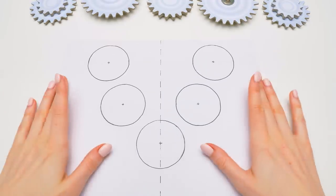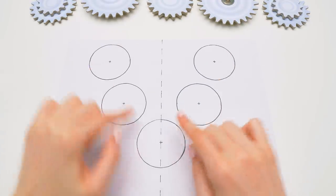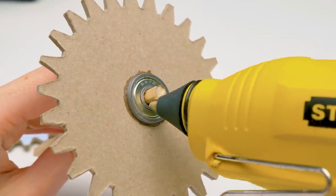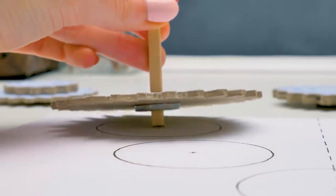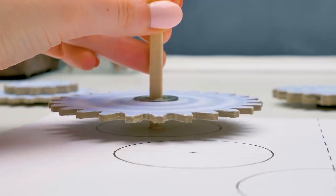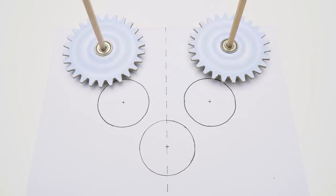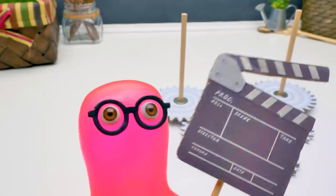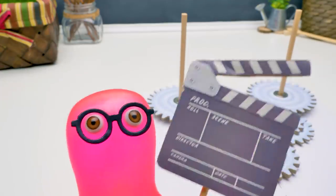Now we need to glue all the gears onto their spots — I've already marked those spots. Here we go! A little bit of glue, press it lightly, and done! I love the magic of video editors — it took us ten times longer to do it!